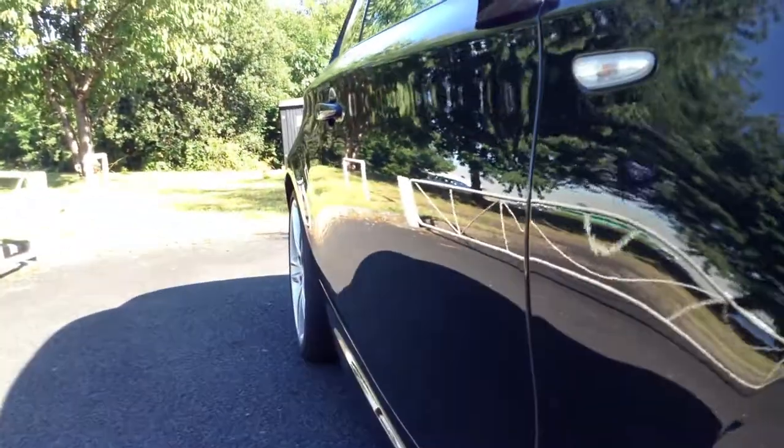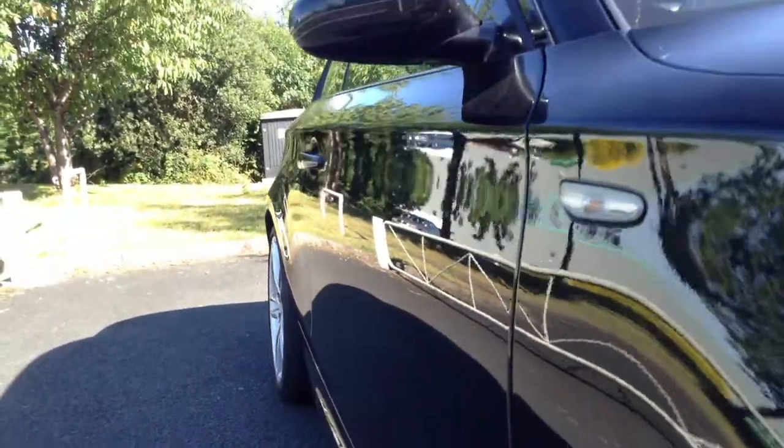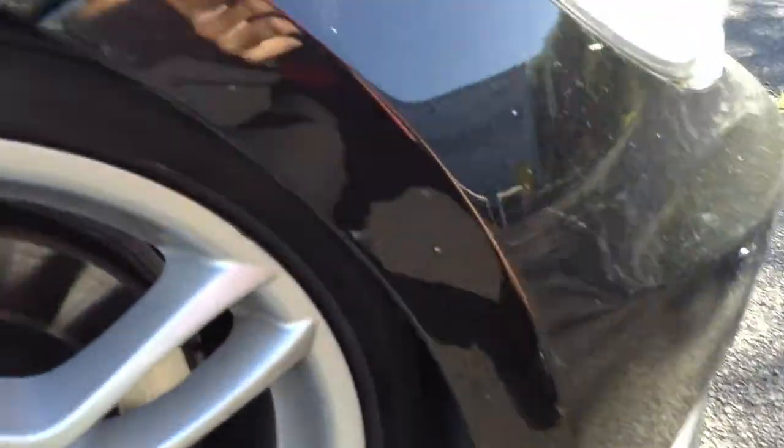Looking down at the offside of the vehicle now, it's looking very clean. I definitely cannot spot any dinks or dents at all down there. Looking at the offside front arch — again lovely condition, nothing to report there really.